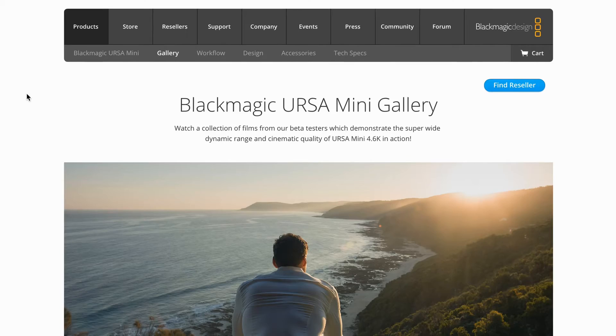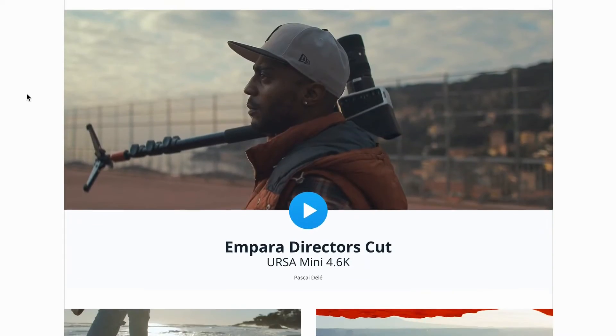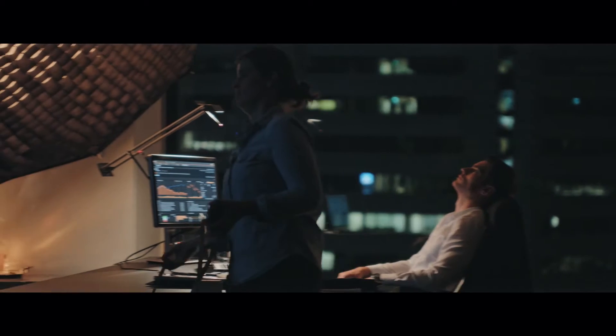The work the beta testers have been doing is amazing, and when we see shots like this, all the pain and hard work in building the camera just melts away. We've just added a gallery page to the URSA Mini website, so please visit that site to see some of the work the beta testers have been doing. To really experience the camera, though, we went out ourselves and did a test shoot.